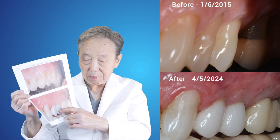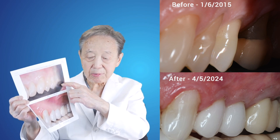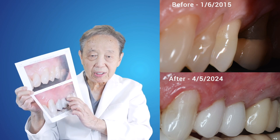Look at the long bicuspids — now they're much shorter. Look at the molar here: seven millimeter recession. Now, nine years later, it is in a normal position with characterized tissue.